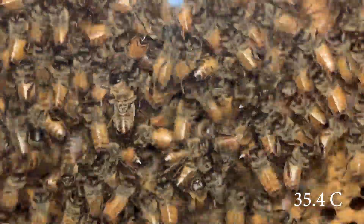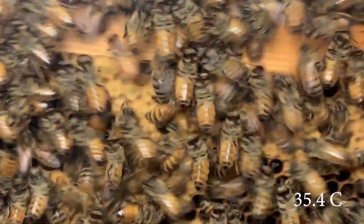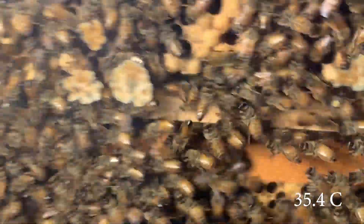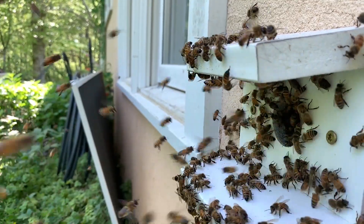Then, suddenly, it seems that every bee was rushing about and heading for the entrance. At the hive entrance, as bees poured out, there was one bee trying to get back in.